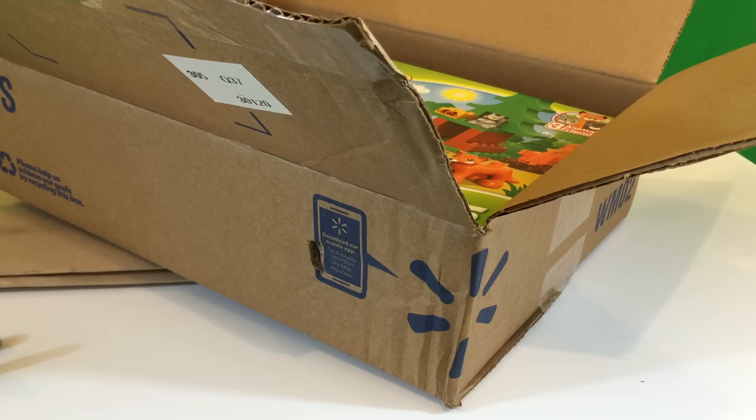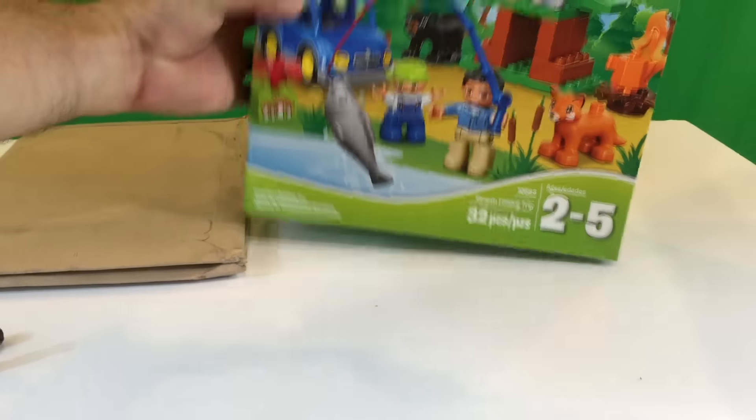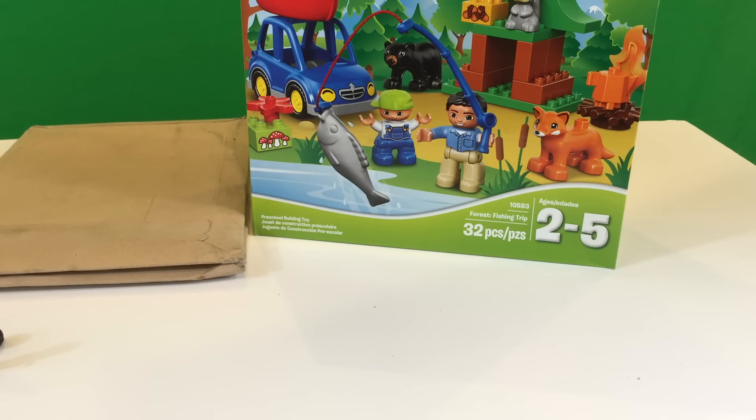Okay, this is only one item. I guess I got some more stuff on back order. There's not even an invoice in there.